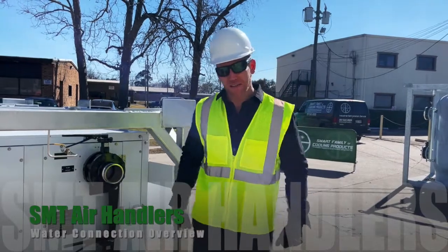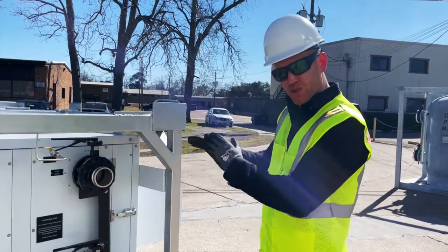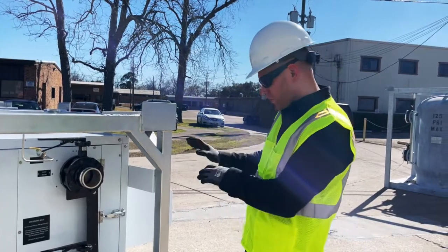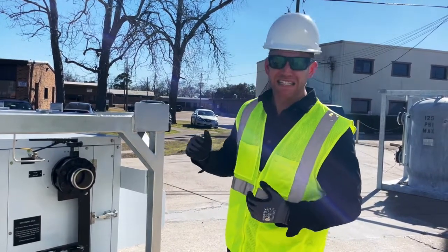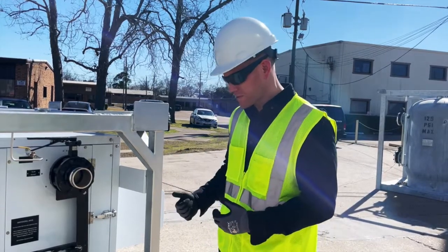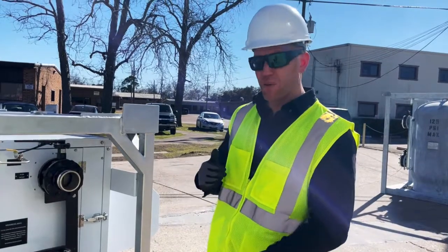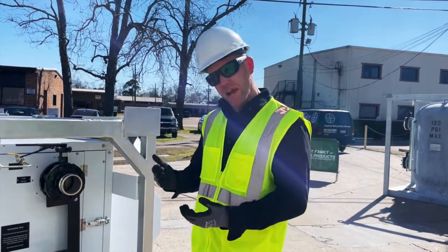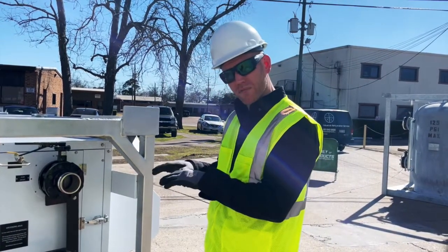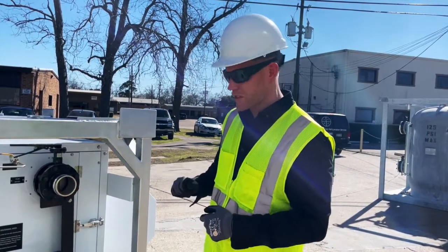Hello and welcome to the Smart Academy at the Smart Family of Cooling Products. Today we're going to do a brief video on the fluid circuit on our SMT series Industrial Rentalized Air Handling Units. We'll look at each connection, talk about what each connection does, and then talk about filling up the fluid circuit on this chilled water air handling unit, and briefly cover winterization.